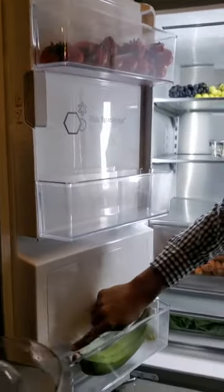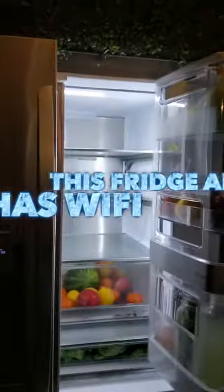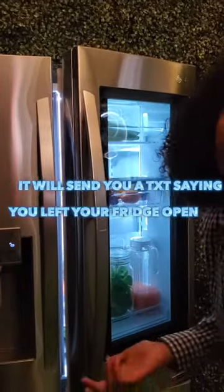It's also right here. The fridge also has Wi-Fi. So when you're notified through a keychain, when the ice is going to be made, it'll send you a text. Also, if you leave your fridge open, it'll send you a notification — hey, you left your fridge open.